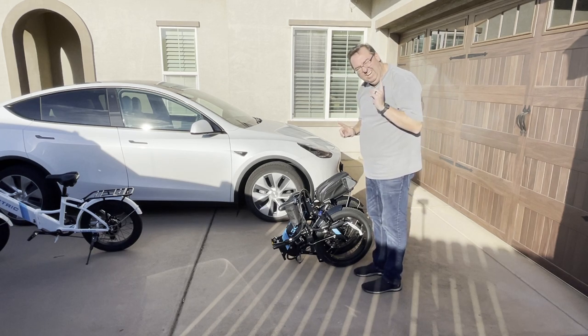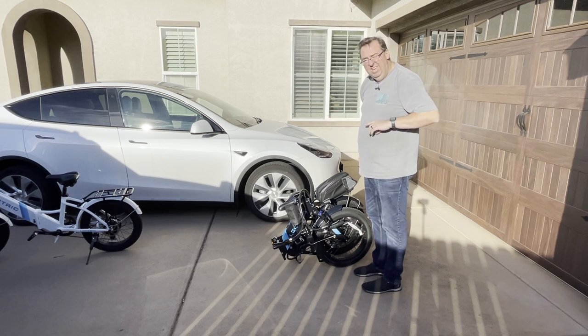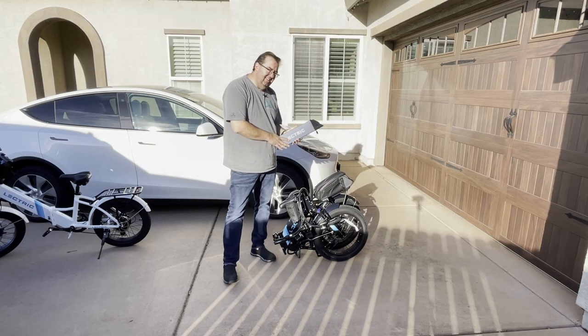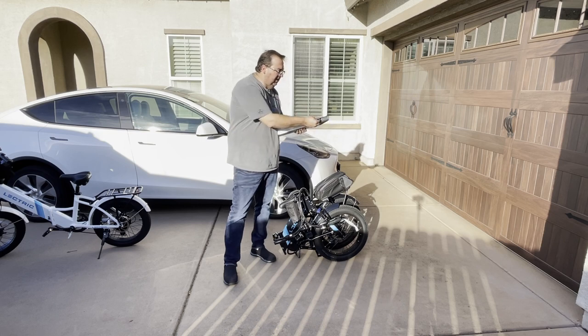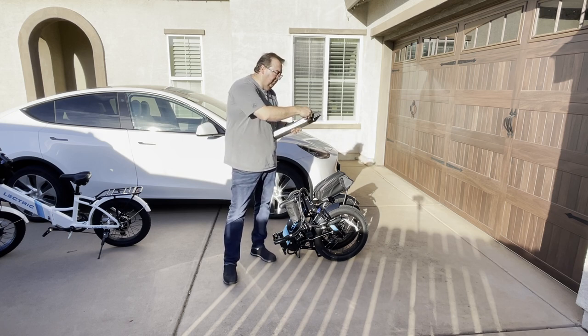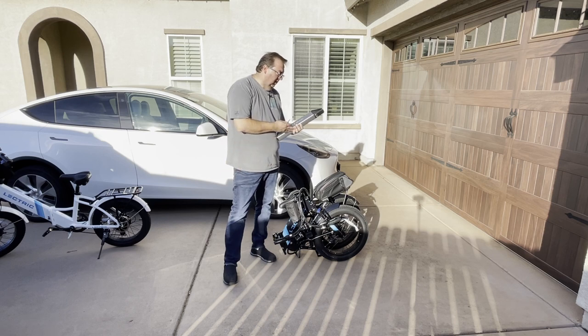I thought I could fit both bikes in the back of the Model Y, but not really — I can fit one laying down. I can also fit them in the back of my 2500 truck, with two folded up in there. The battery is a 48-volt 9.6 amp-hour battery. The original was a little bigger; not sure why they made it smaller on the newer version. It has a key required to run it — the key actually locks the battery in place, so if you take the key out, the battery is not usable. It's a bit of a security feature.